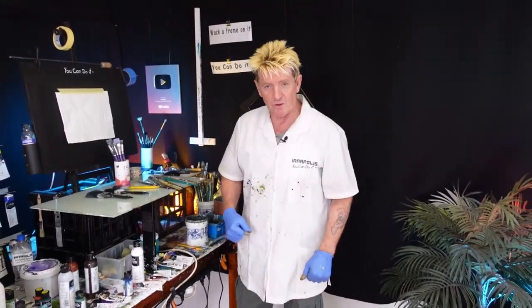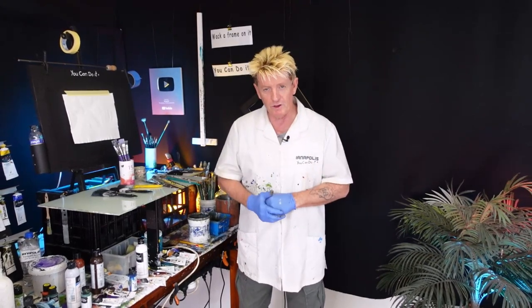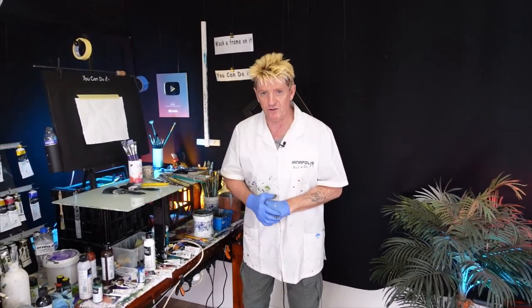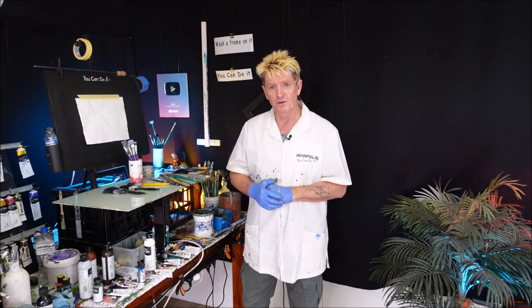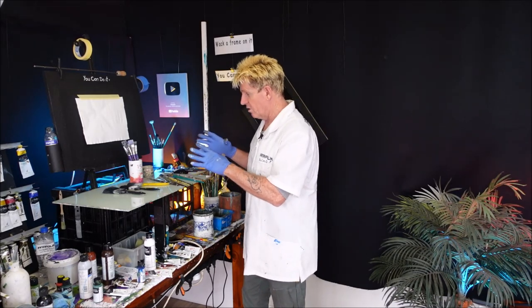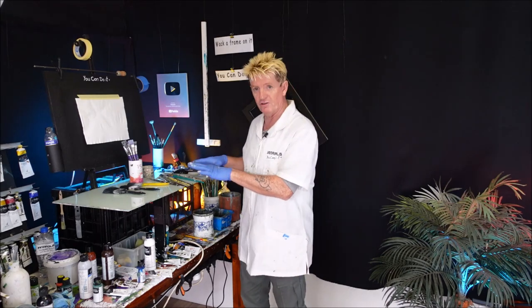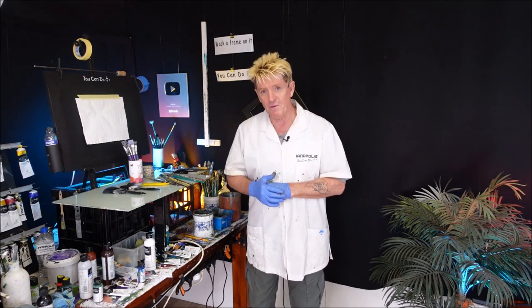G'day, how you going? I'm Ian Appliss, your acrylic guru from Australia. Welcome to my YouTube channel. Today's tutorial is all about brushes — how to use the brushes you have. In this video, I'm going to show you how to use the brushes I have, and if you have any of these brushes or similar and you like to follow my methods of painting, you can learn how to use your brushes.